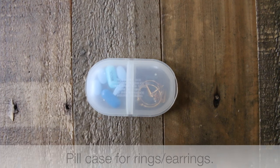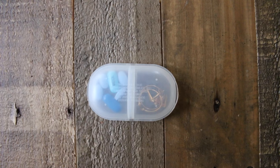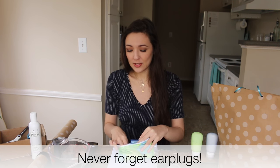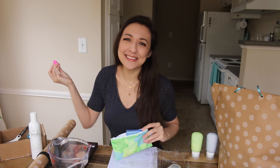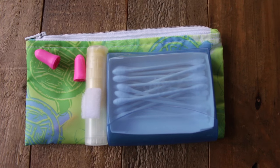I don't get headaches anymore, but if I'm ever going to get one it's going to be when I'm traveling — you're tired, maybe there's a crying baby on the flight — so you definitely want to have some pills on you just in case. Then I have my rings on the other side of the pill case. Speaking of crying babies, you'll also want to pack earplugs. I'm a court reporter, so if I don't have my ears I don't have much. Earplugs also ensure you'll get a good night's sleep wherever you are, even on the plane.